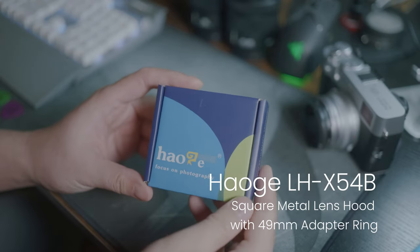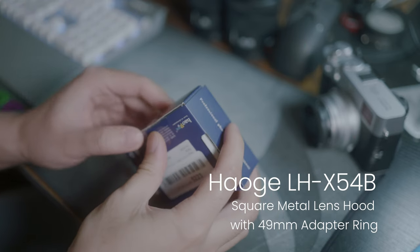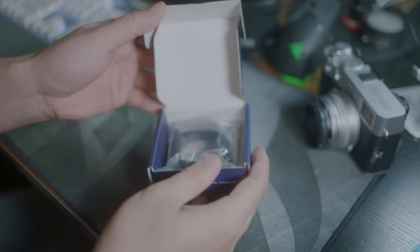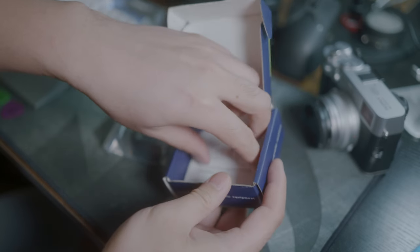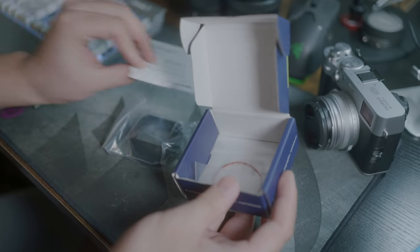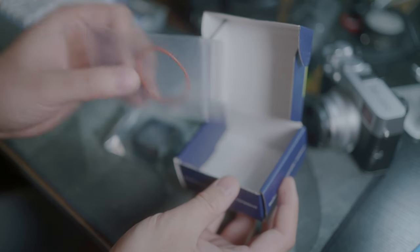First up is the Hauge LH-X54B square metal lens hood with 49mm adapter ring. The name is Hauge — I speak Chinese so I know. In the package you have the lens hood, the adapter ring, and a spare weather sealing o-ring.